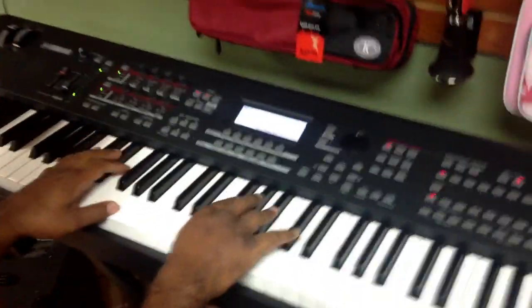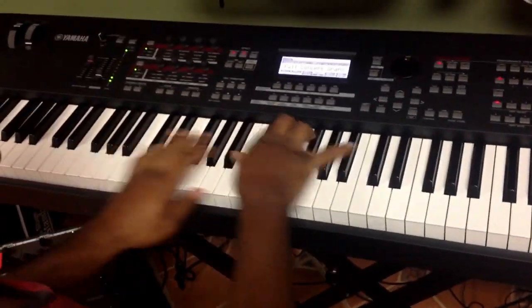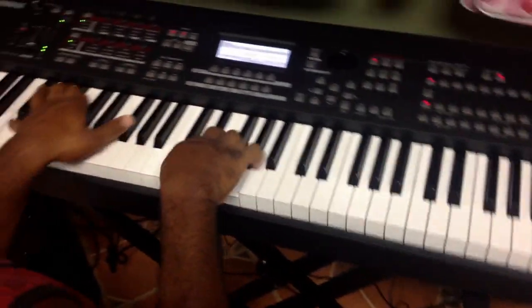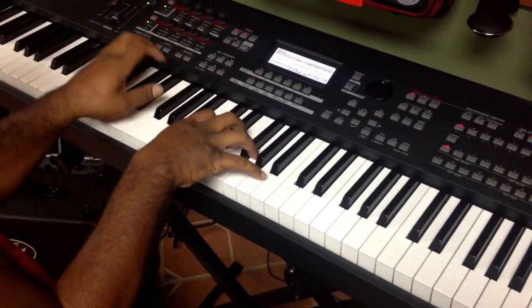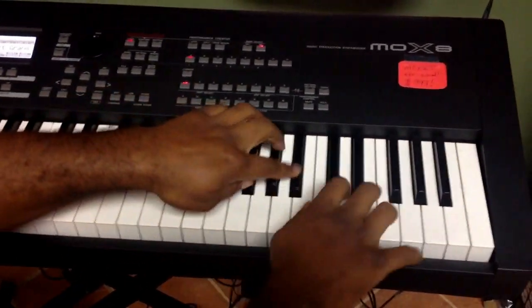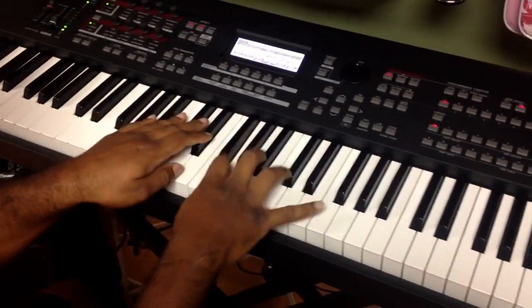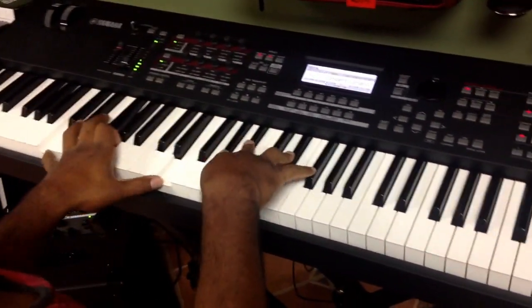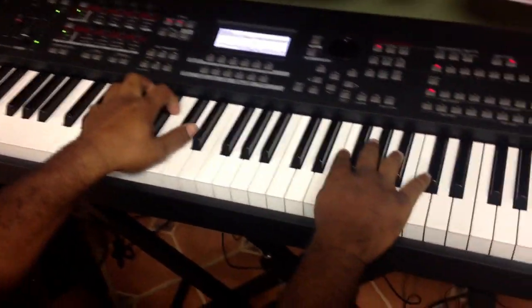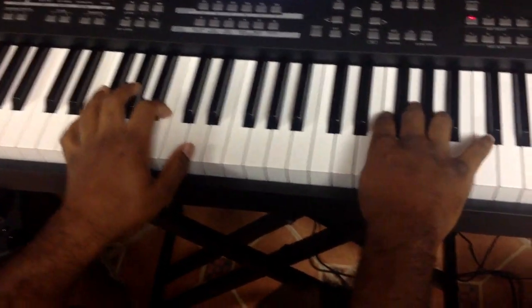These are some voicings that I love to do. Watch this. Oh, did you see that? There's a little riff right there. I'll do it again. Here it is a little slower.